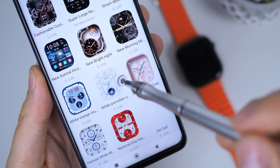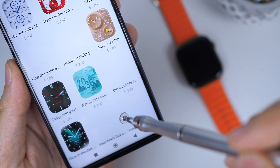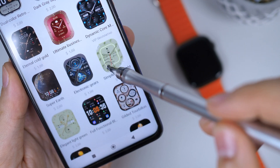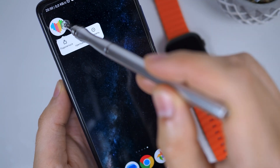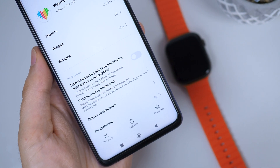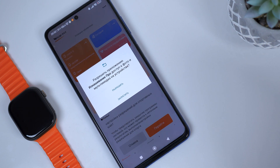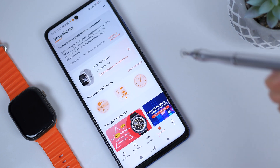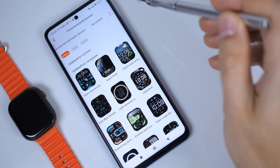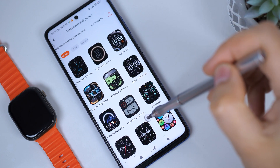But if you want to return to the official version of the app and keep the watch faces, I advise you to first download all the paid watch faces you like — just download and install them. Then uninstall the app and install the official one. Log in using the same account as in WearFit Pro VIP, connect to your watch, and you will find all the previously downloaded watch faces in the official app. You will be able to install them for free because they will be considered purchased.